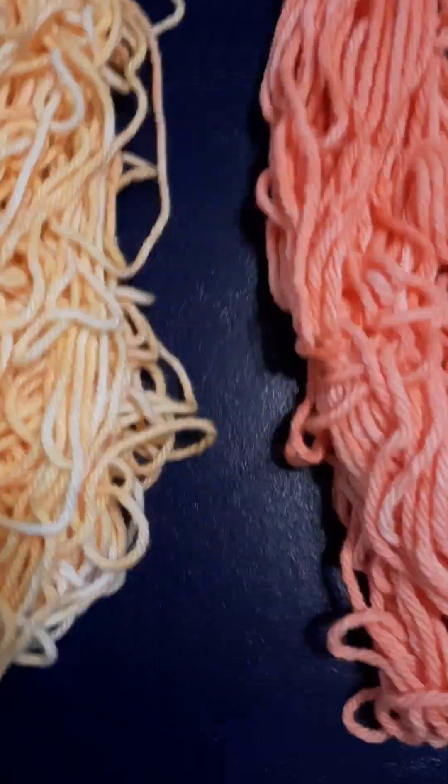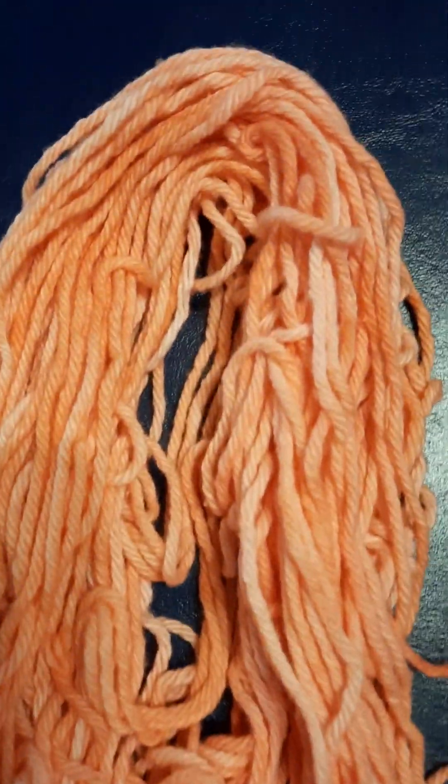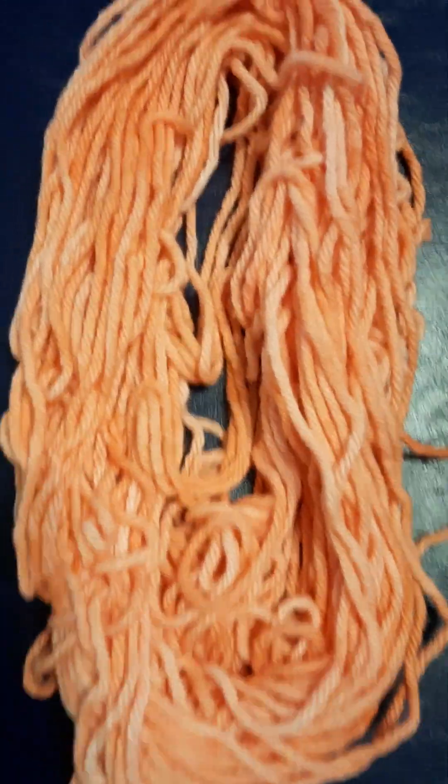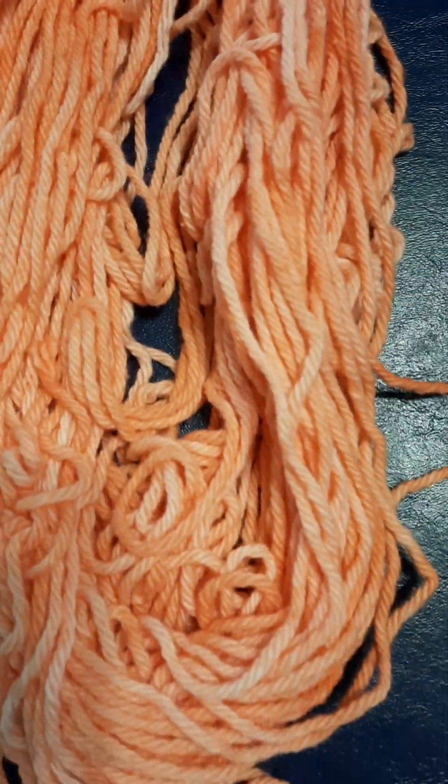Now this one is the cherry. It looks more vibrant in person — my phone's not doing it justice.